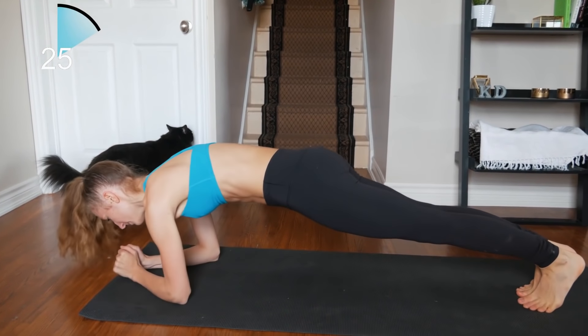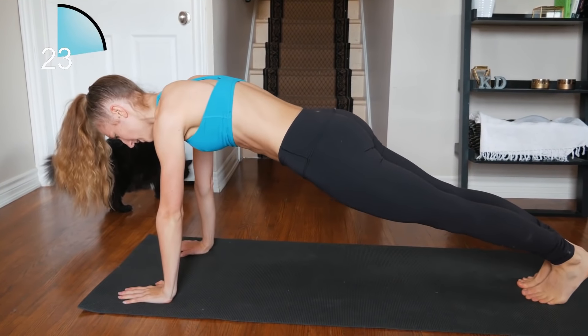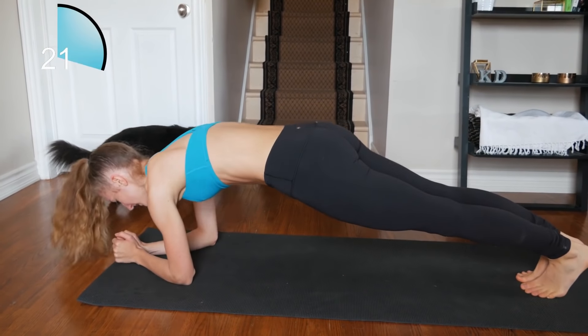Going down onto our elbows and back up — trying not to wobble too much, keeping a straight line.